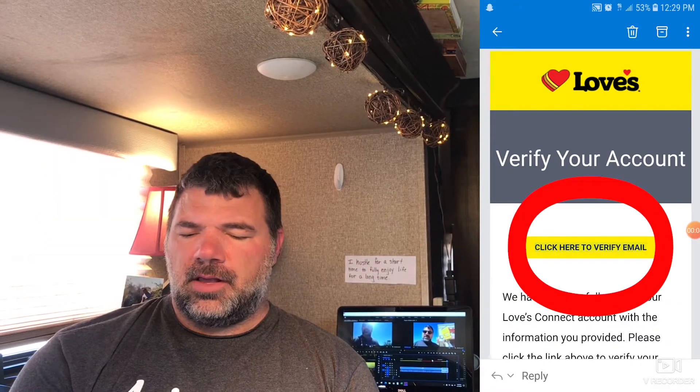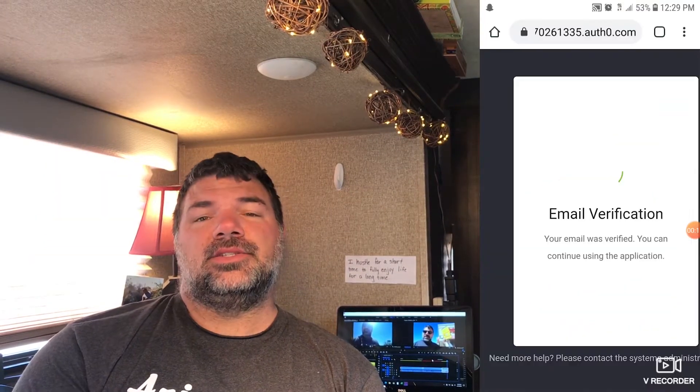Congratulations. Then hit submit and they'll send you an email to verify. Go ahead and click on that email, click here to verify, and then it says your email was verified.